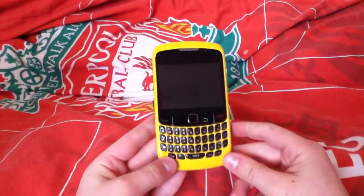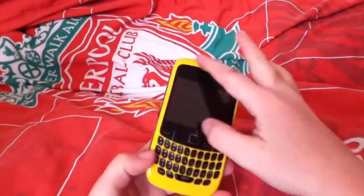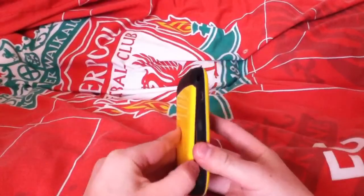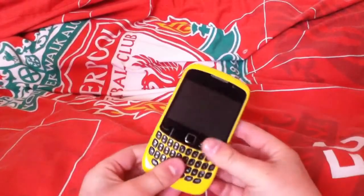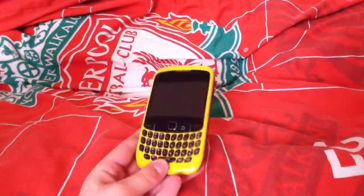You can get this from eBay, Amazon, and probably from a few shops, and they cost about 15 pounds. It's just this part here and on the back, which comes off for your battery and SIM card. Thanks for watching.